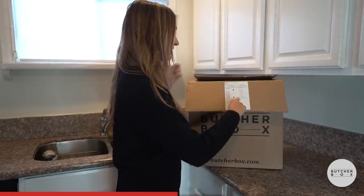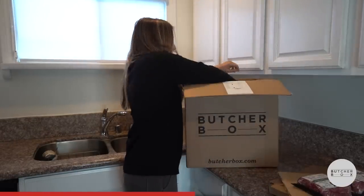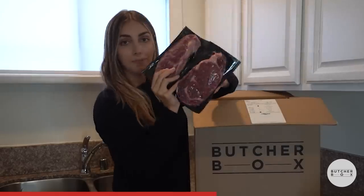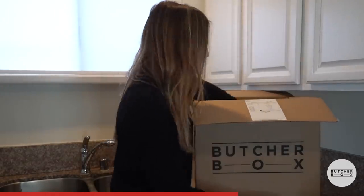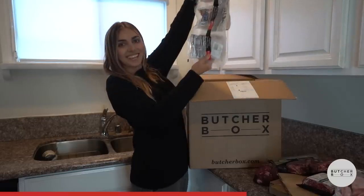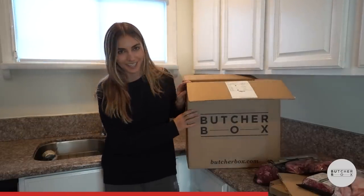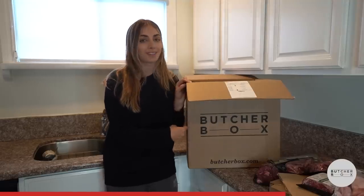Right off the bat — chicken tendies. Look at this. Ground beef. Whoa, these are the St. Louis ribs. Bacon. Rib-eyes — some nice marbling on them. Sirloin beef tips. Last but not least, chicken tenders. ButcherBox ships your order frozen at peak freshness and packs an eco-friendly, 100% recyclable box. It saves a ton of time going to the grocery store, as well as getting you much higher quality meats at a better price.